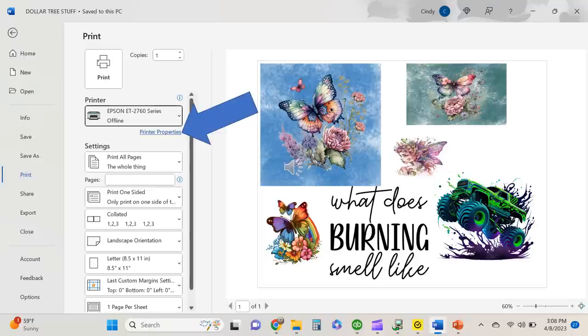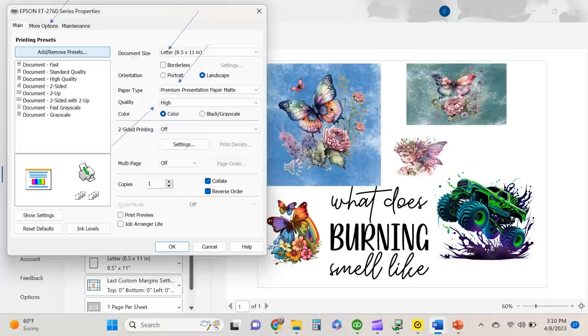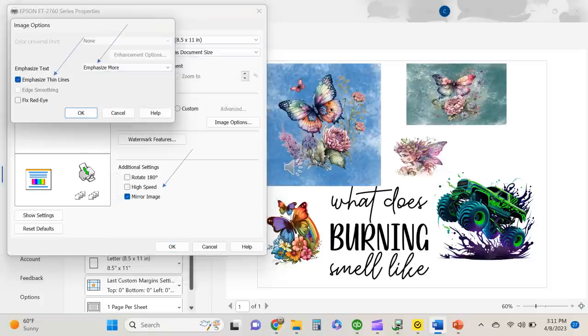Now we're ready to print. Go into your printer properties and make sure you have 8.5x11 selected and premium presentation paper matte. Set the quality to high, then go to more options. In more options, go into image options and choose emphasize more and then emphasize thin lines, then hit OK. Make sure that you are mirroring your images — always mirror your images in sublimation — and make sure that high speed is unchecked. You do not want to print in high speed.